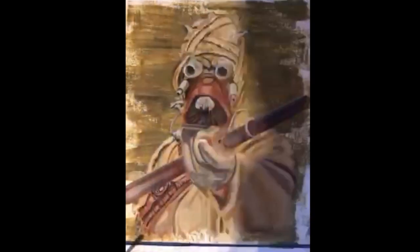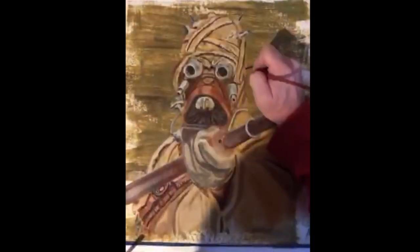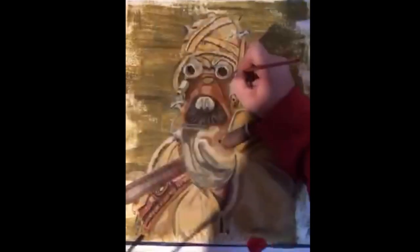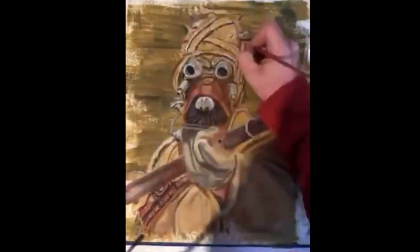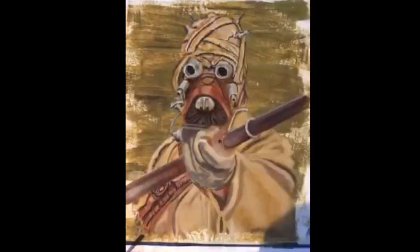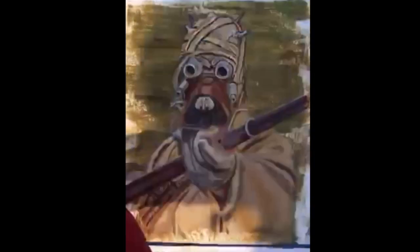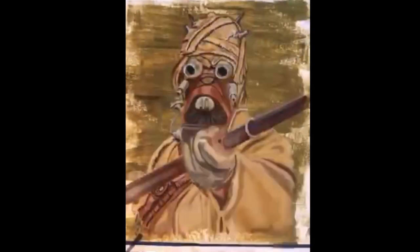We're going dark first, then we'll go back in and highlight everything. Do you paint or do you draw with pencils? What kind of art do you do? Leave a comment and share your talent. Here we go with more dark — we fill in the top of the head.